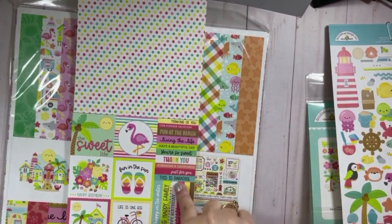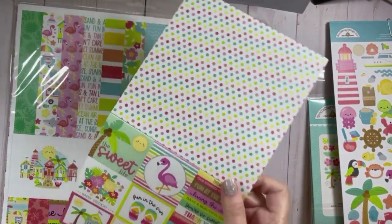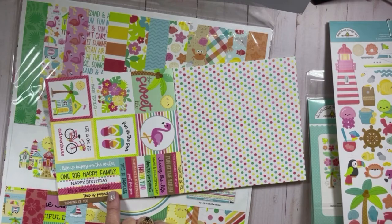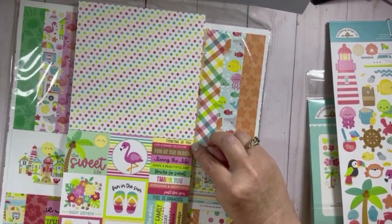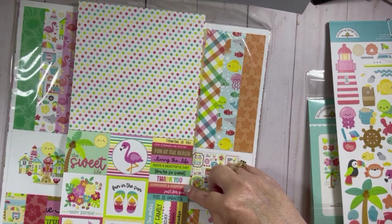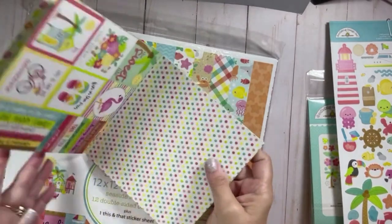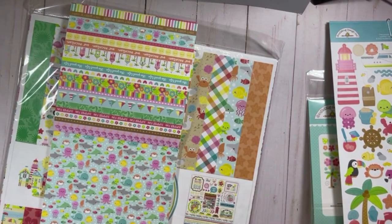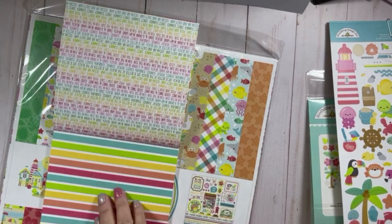Then we have some cut-aparts — Doodlebug did away with this sheet for a long time and brought it back — with sentiments over here. The sentiments are: Life is Happy on the Water, One Big Happy Family, Happy Birthday, Life is Best on the Beach, This is Paradise, Thinking of You, Our Summer Vacation, Fun at the Beach, Living the Life, Have a Beautiful Day, You're So Sweet, Thank You, Sunshine and Happiness, and Just for You. Then we have a polka dot piece of paper, some borders, some sea life and words — I always love these text papers — and then a fun stripe.